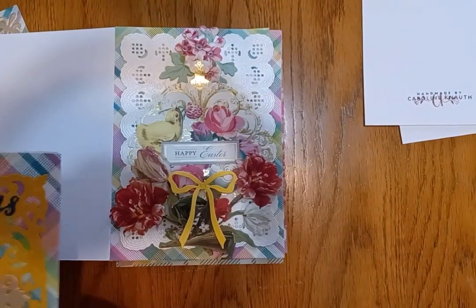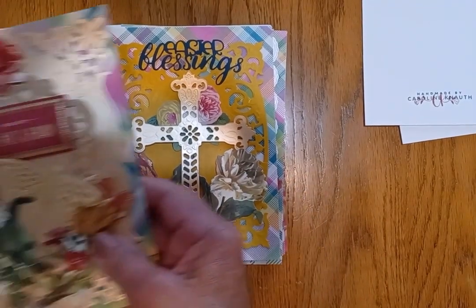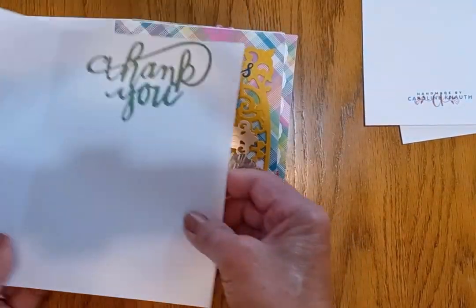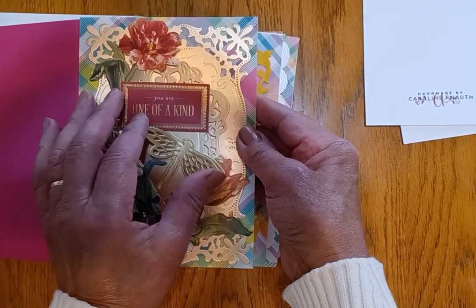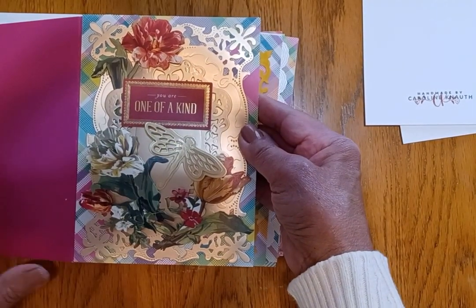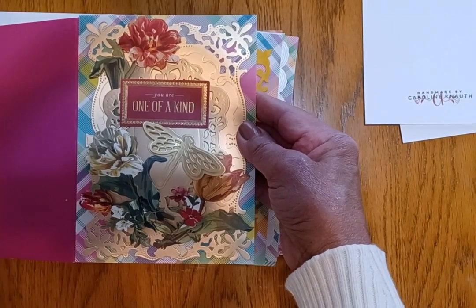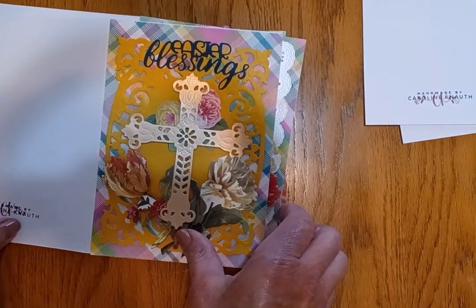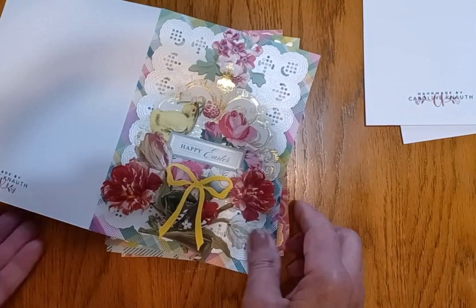Here is a Happy Easter / Easter Blessings card, and here is a Thank You card. I put 'thank you' on the inside — one of a kind. Some of these I have already pre-cut, probably months and months ago, ready to go. I don't want to have to spend a lot of time doing all the embellishment die cutting when I'm more concerned about the base that I want to be using.